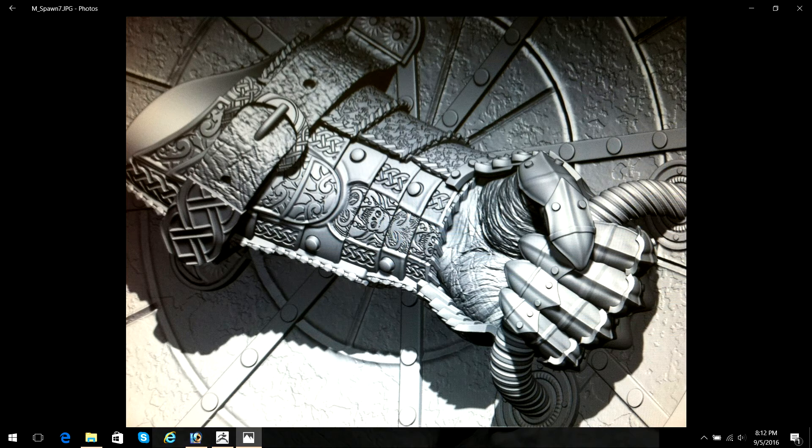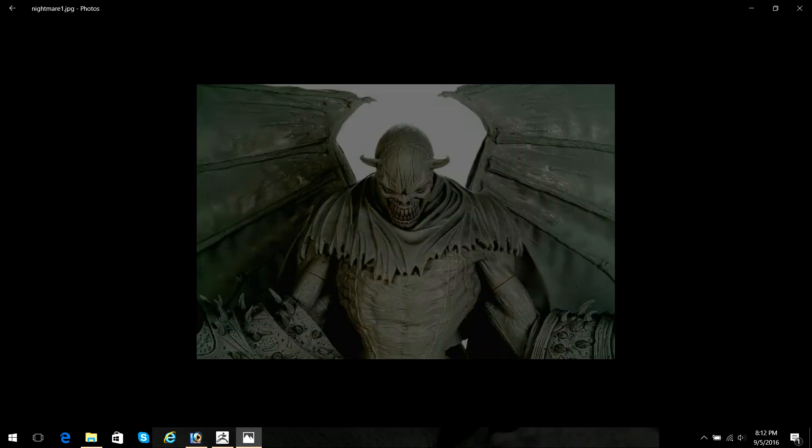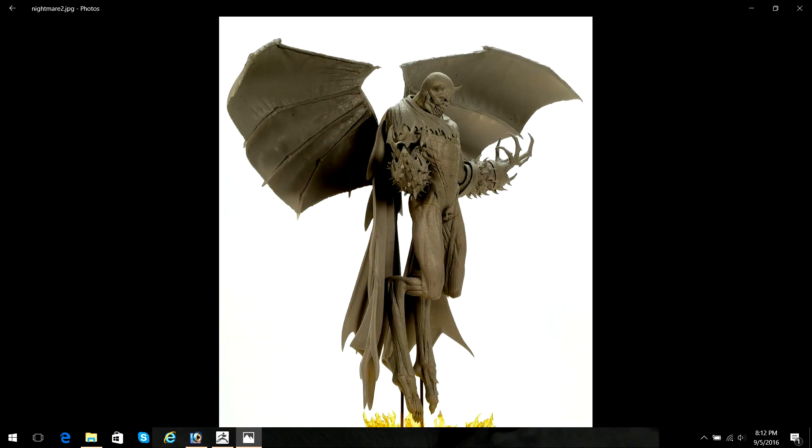I will be doing all of the ZBrush sculpting. I will be showing you how to correctly key and process the final ZBrush file, run it through NetFab, and maybe we'll do a little bit of work in Maya.